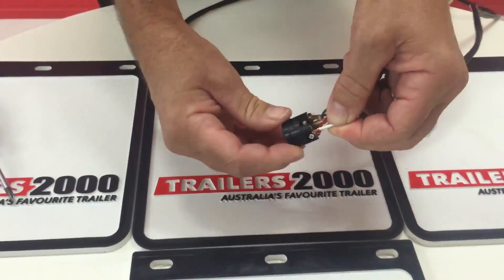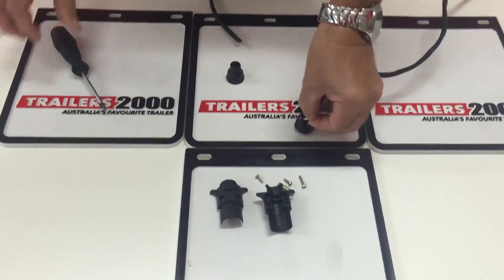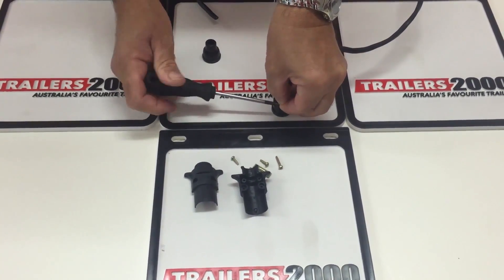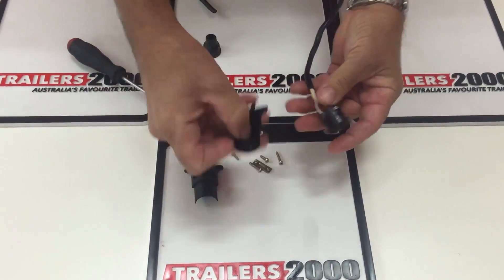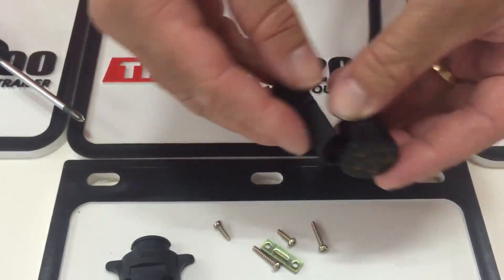We'll just put the white wire in now as the final wire, and then we'll put the plug back together for you. As I said, this is a six-pin round plug. We've done other YouTube videos for you which cover the seven-pin flat and seven-pin large round, so this is the six-pin small round.